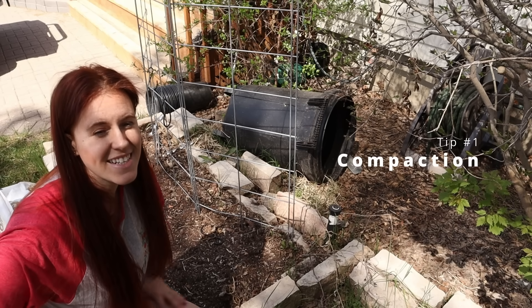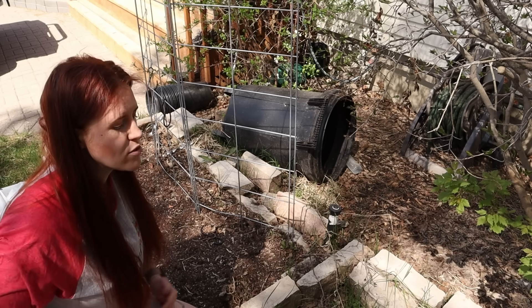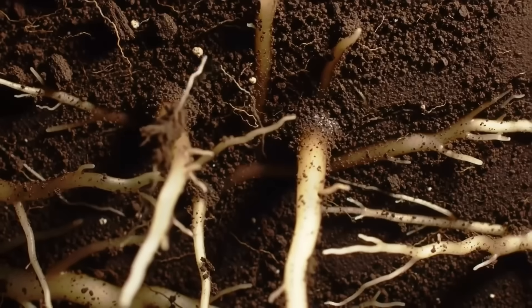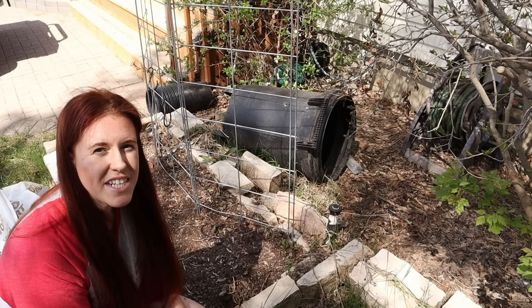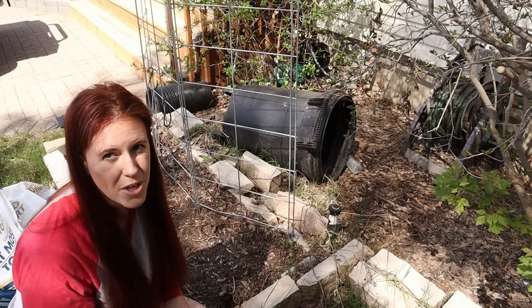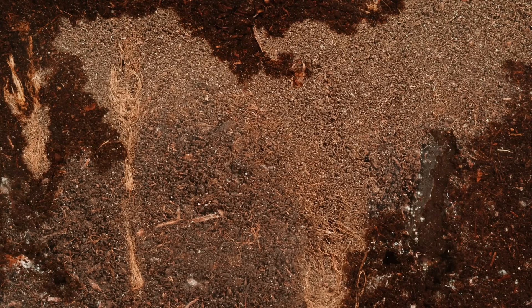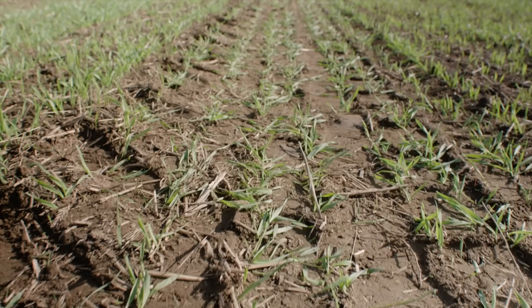The number one issue I tend to see and get a lot of DMs about is compaction. If you just throw soil on top of compacted soil, it doesn't work out the way you want it to — your plant roots are absolutely going to hit a brick wall. One way to determine if your base layer is compacted is to do a percolation test. Dig a hole about 12 inches in depth, fill it with water, let it drain, then fill it with water a second time. If that second fill takes over four hours to drain, that's a sign of compaction that plant roots will not be able to overcome.